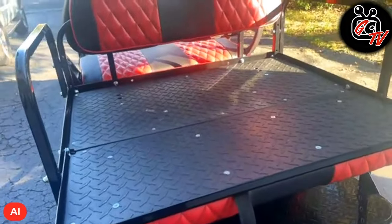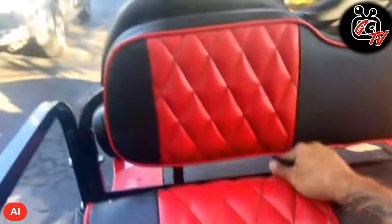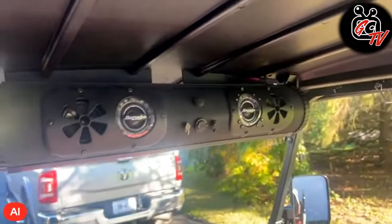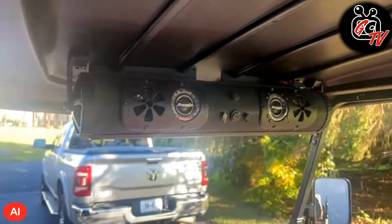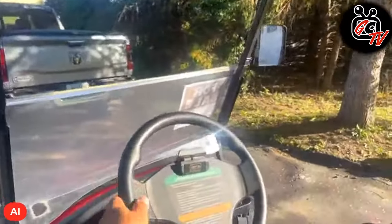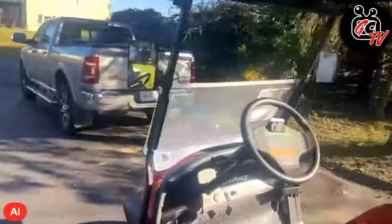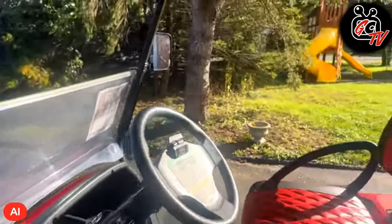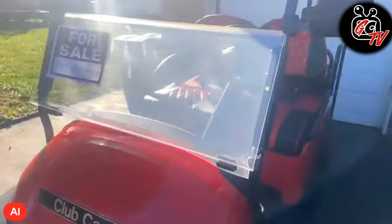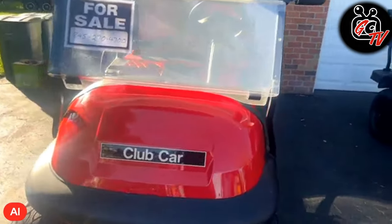But other than that, the cart came out exactly how I wanted it. Here is the Bazooka sound bar that I had in the other cart that I just put in here to do some testing — everything's perfect with it. The only thing I might do is get a new steering wheel. I have a couple of people that are interested in buying it. It was just a project that I wanted to work on because it's fun working on these carts.